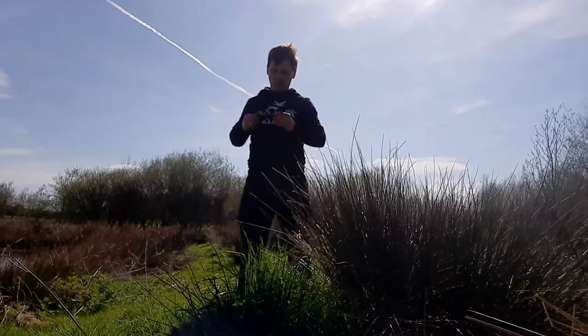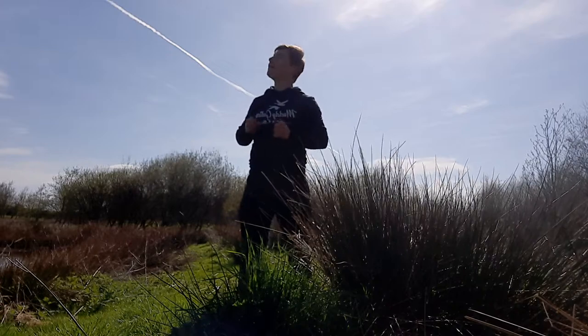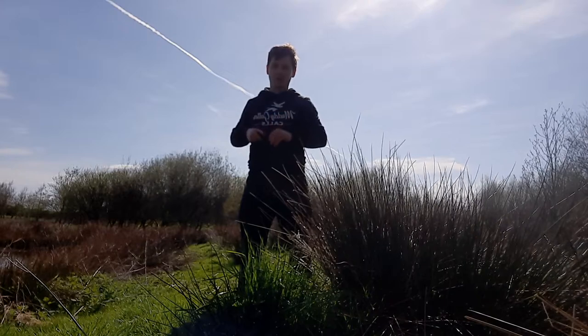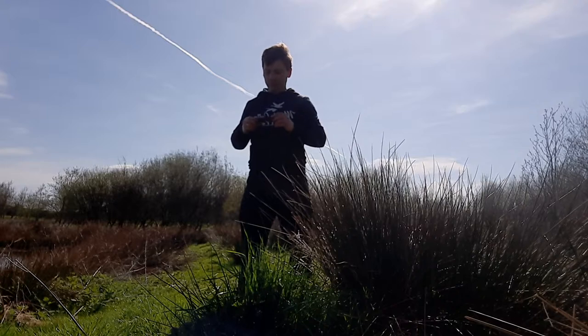How are we doing guys? It's just a little video to show you my crow call outside in the big wide open air. A few of you have been asking for another video, so I will just give you a demonstration.